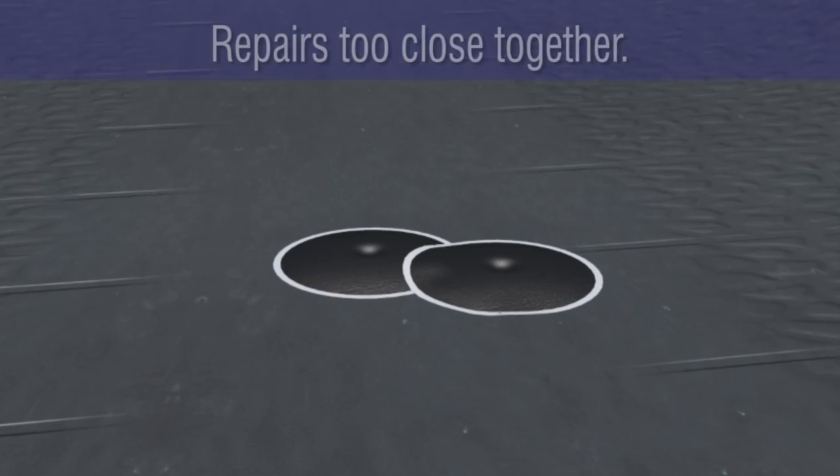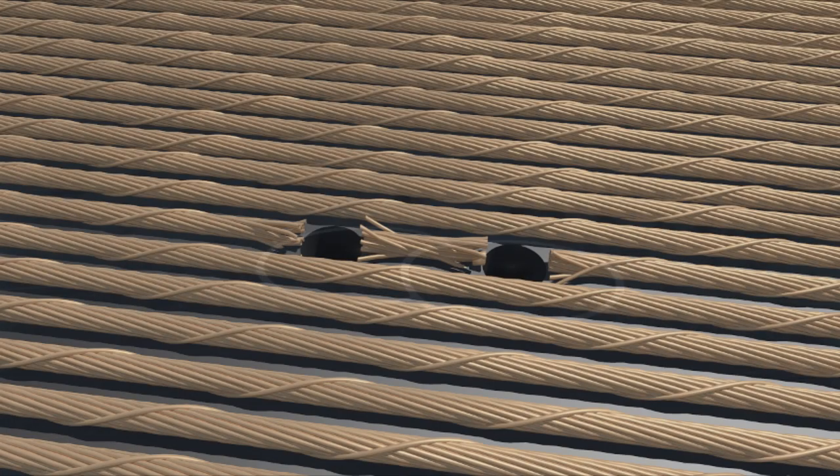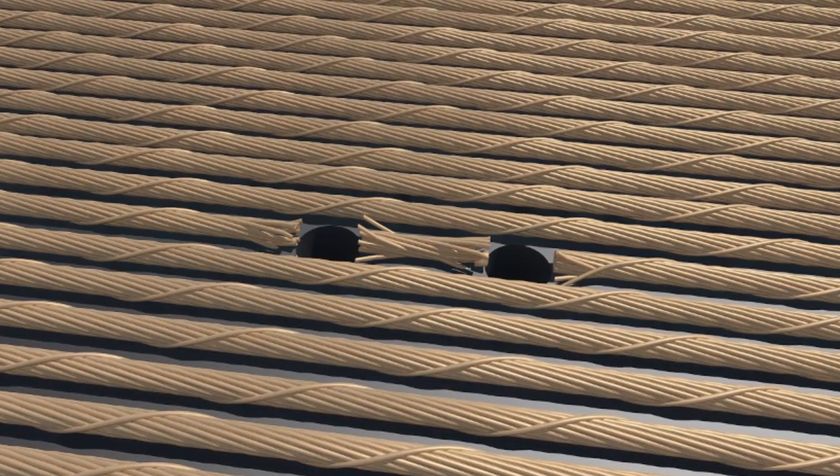However, if the injuries are close enough so the repairs overlap, or the injuries are directly across from each other, the tire cannot be repaired and must be scrapped. The first step that must take place before any tire can be repaired is a thorough and complete inspection of the inside and outside of the tire.